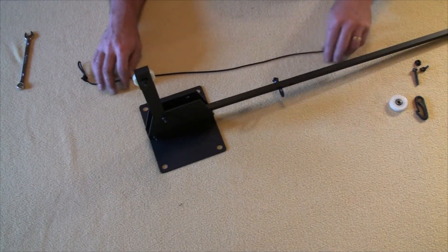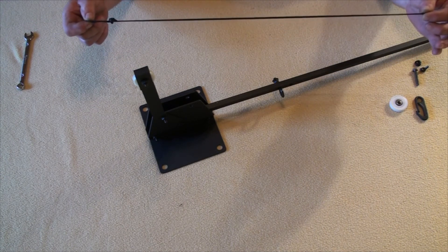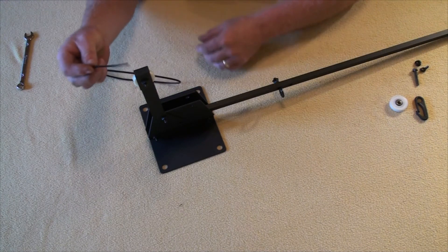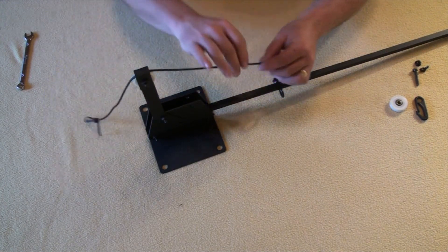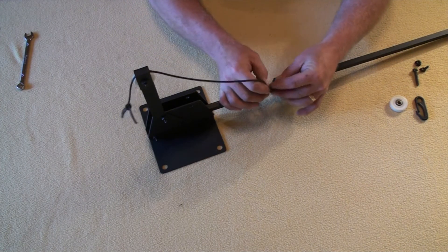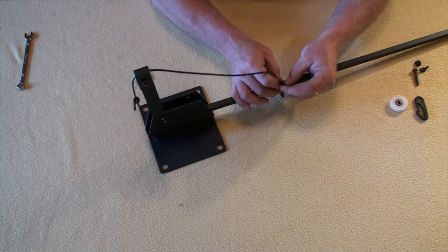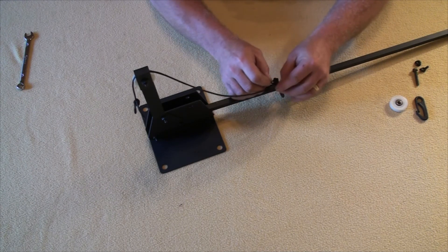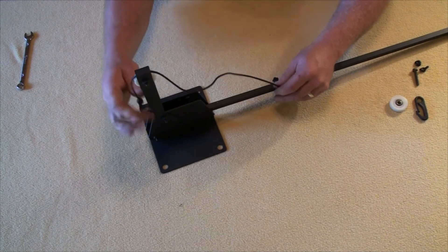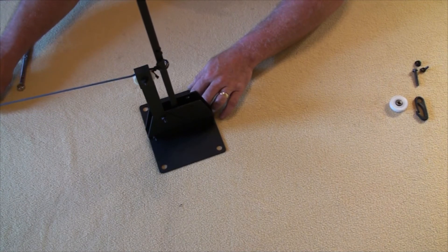Now we've got our eye bolt assembled on the main flag assembly. Take the 28-ish inch Dacron line that came with a loop in one end and a tag end. Run the tag end through the pulley assembly, bring it back down, and tie a knot to secure it to the eye bolt — use your favorite knot. When you raise this, the eye bolt should contact that pulley just about half an inch below the top of it.